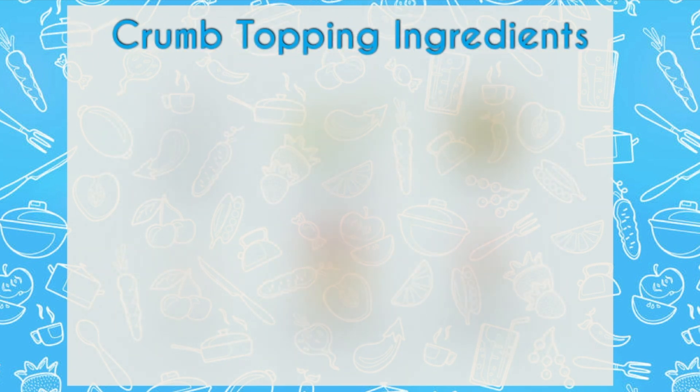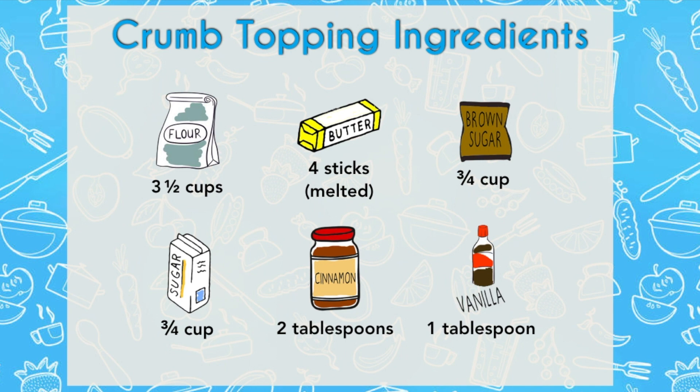For the crumb topping — and let's get real, this is the best part — you'll need flour, butter, brown sugar, regular sugar, cinnamon, and vanilla extract. When baking, using high quality vanilla extract will always be to your favor.